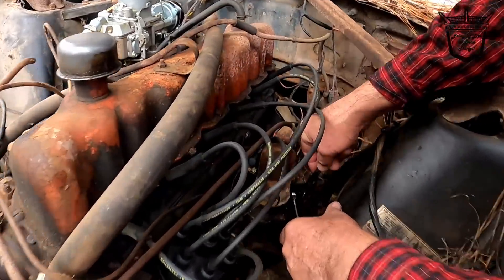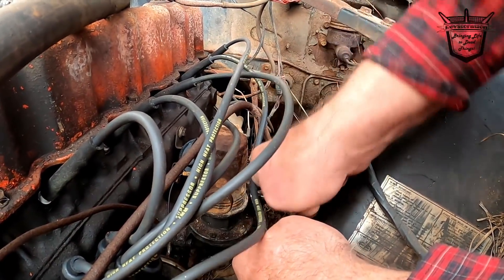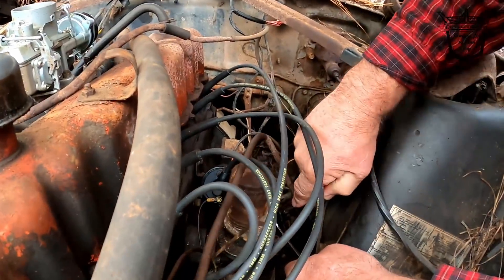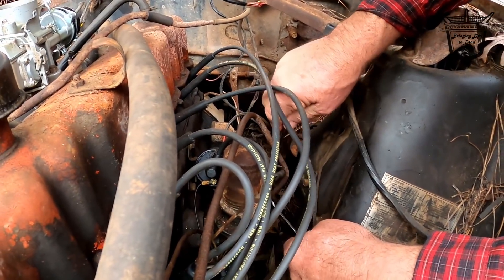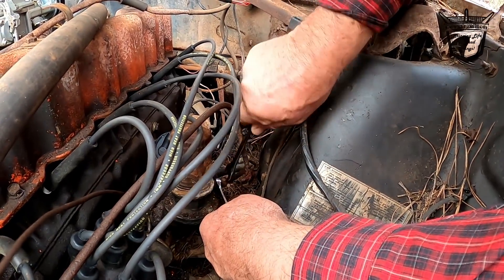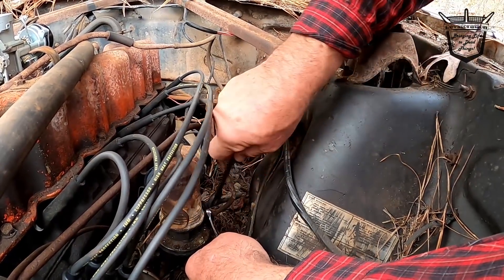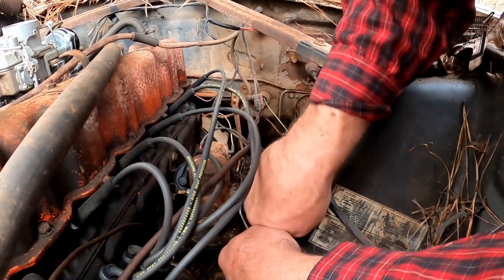Everybody had a fellow comment the other day saying it seems like the old man is the only one that works. 'That's the way it's supposed to be, ain't it?' Do you think that's true? 'I don't think most cameramen work either — they just sit there and push a button.' You cold? You shaking? 'No, just nervous on camera.'